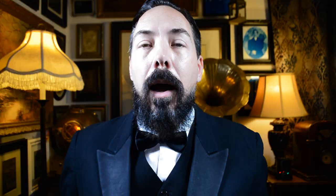Josiah Johnson Haas, 1808 through 1901. How to take a mourning portrait, 1873.